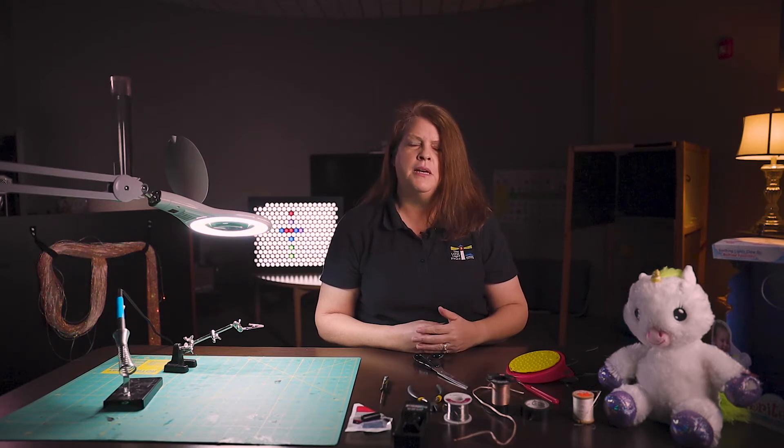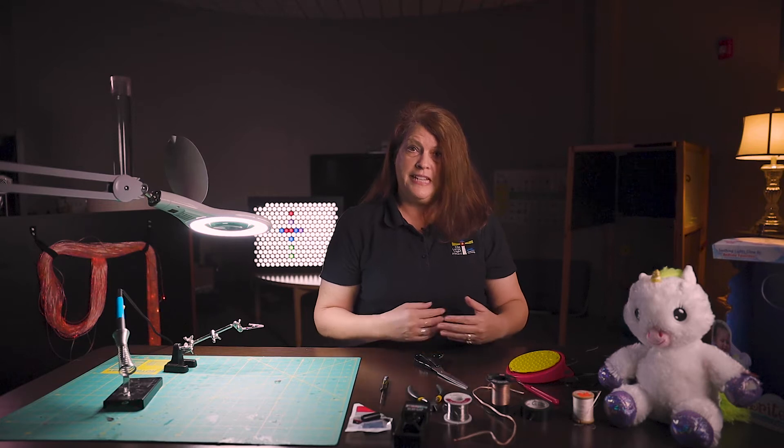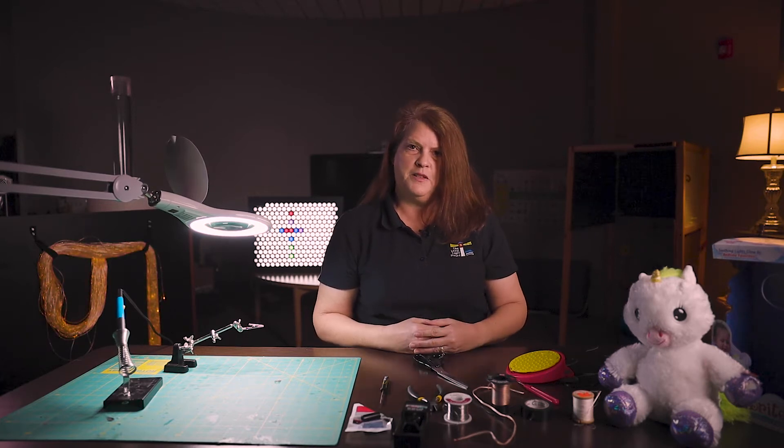It's very easy to do with just common things that you might have around the house, and it allows you to really customize what your child likes and what you know they're going to respond to. So let's get started and I will show you some of the items that you will need in order to set up before you actually start adapting the toy.